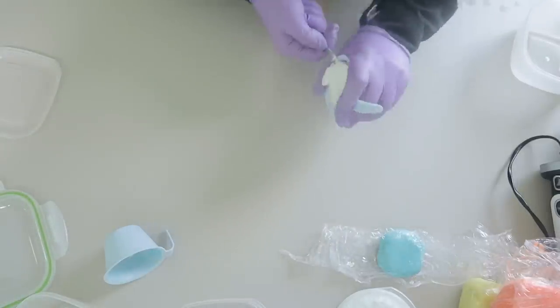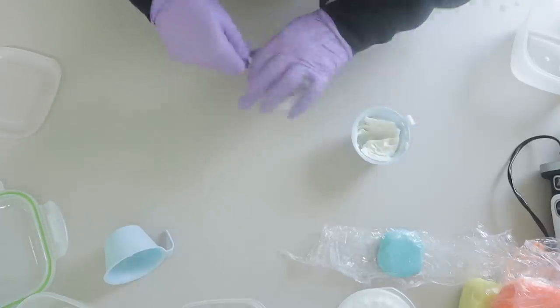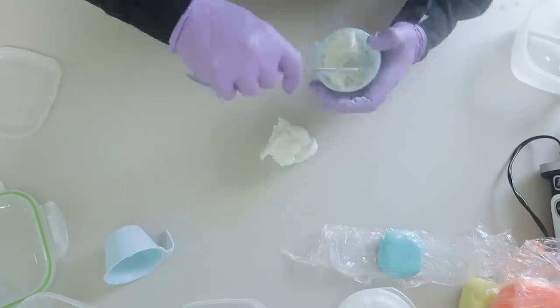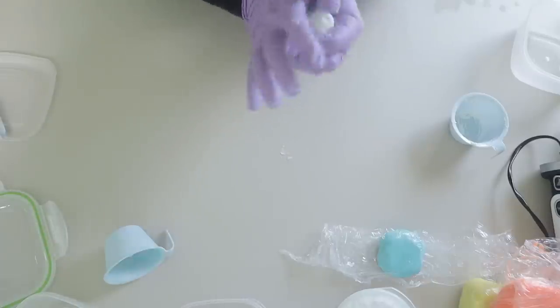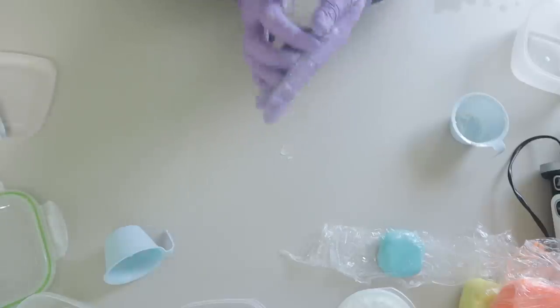So as you can see it's basically the same process each time: let it saponify, give it a good old squashing and a smushing around, and keep it wrapped as much as you possibly can. I will typically use my excess batter to turn it into soap dough for other projects rather than making random extra bars of soap, because I really have no use for those.